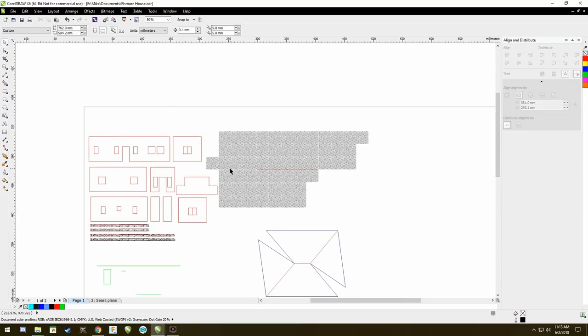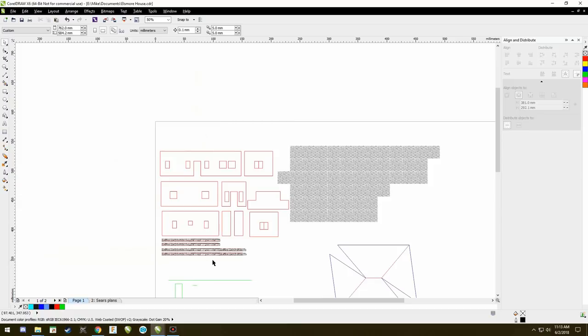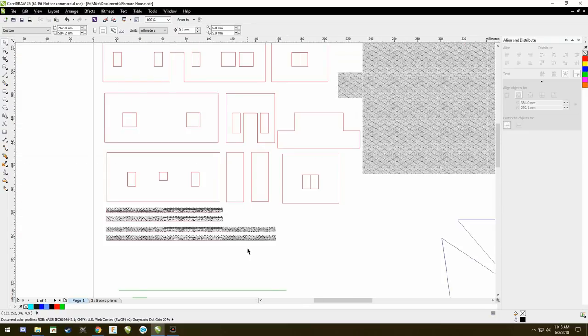That's the video on basically drawing and putting buildings together. In the next video we're going to talk about what the red lines are versus green lines versus blue lines, and the critical topic of brickwork and how we go about doing that. Until then, I hope this is helpful, I hope you enjoy it — happy modeling.